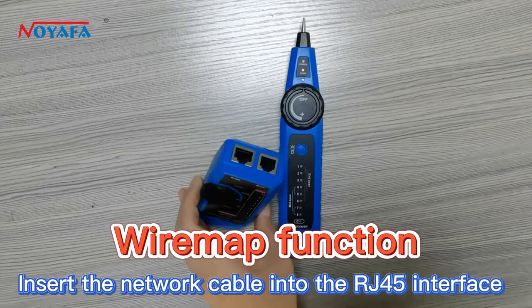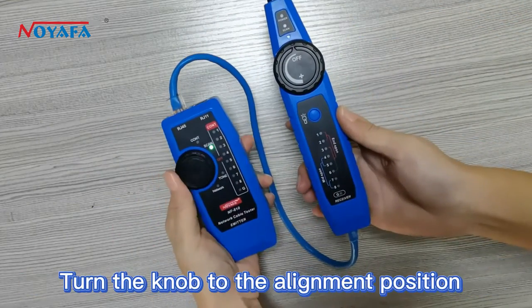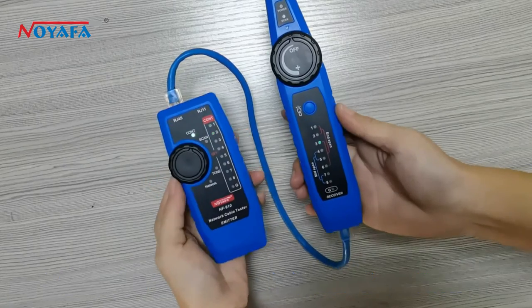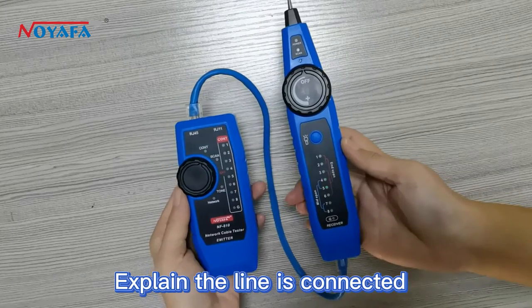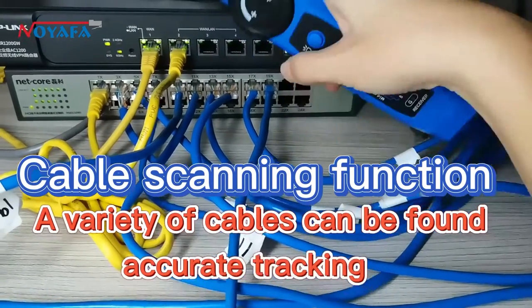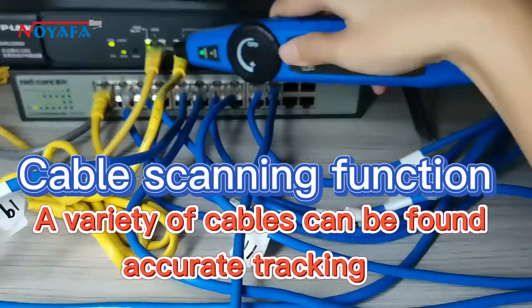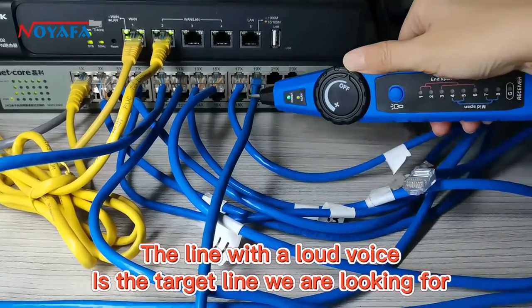Insert the network cable into the RJ45 interface. Turn the knob to the alignment position. Observe that lights 1 to 8 light up one by one, indicating the line is connected. A variety of cables can be found with accurate tracking — the line with the loudest signal is the target line we are looking for.